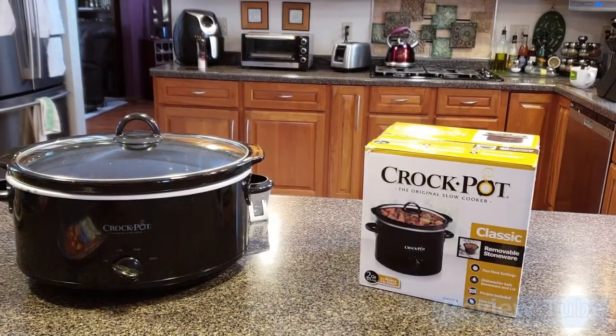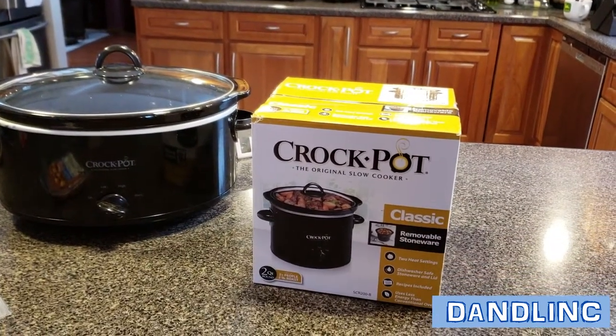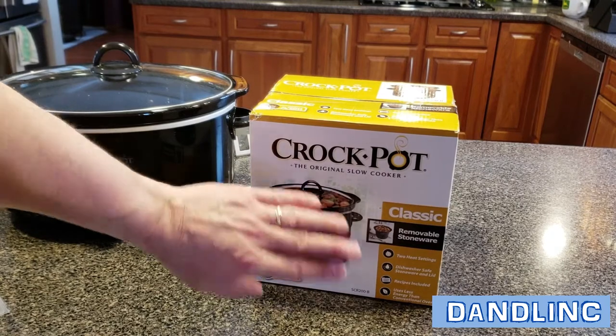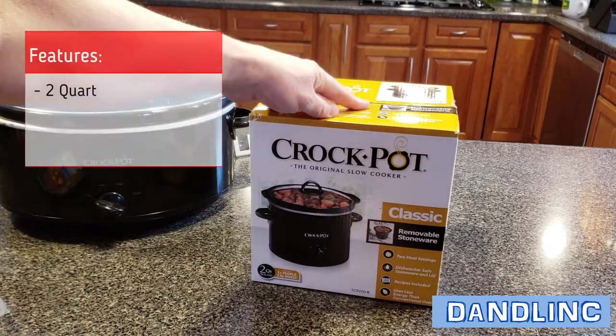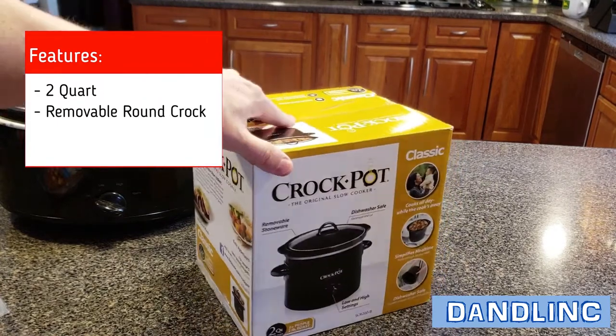Hi everybody, thanks for watching. Today we're going to do a quick unboxing of this Crock-Pot — the original slow cooker classic version. You're familiar with the removable crock stoneware piece, the heater bottom, the one or two setting dial, and the lid. This is the small one, the two-quart round pot.